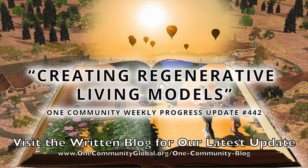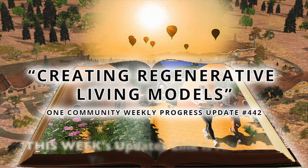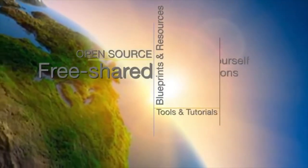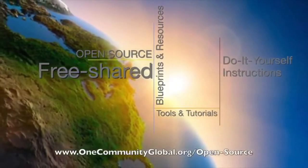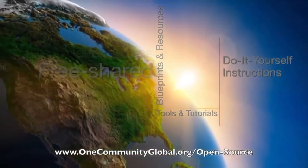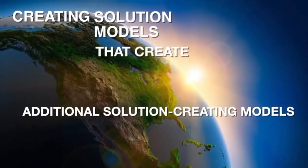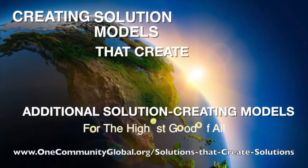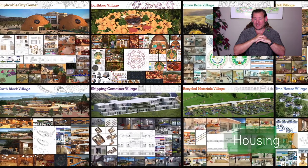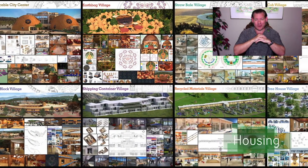Creating Regenerative Living Models. One Community Weekly Progress Update, number 442. One Community is a 501c3 nonprofit organization. We are creating open source and free shared blueprints and resources, tools and tutorials, and do-it-yourself instructions for highest good living — creating solution models that create additional solution-creating models in the service of all life on this planet. My name is Jay Sable.